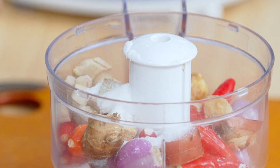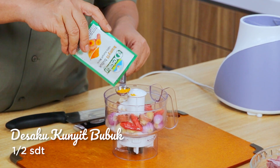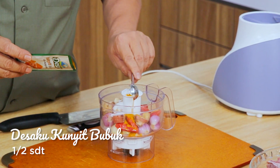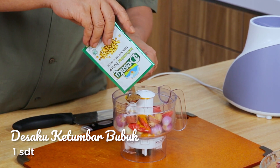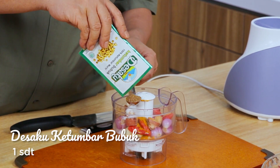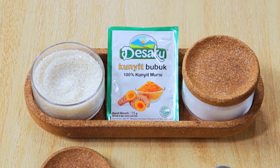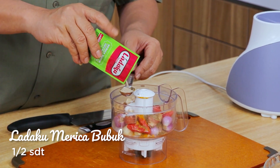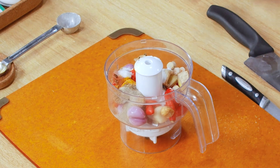Saya tambahkan lagi Desaku kunyit bubuk ya sahabatnya, kita masukkan sebanyak setengah sendok teh. Kemudian akan saya tambahkan lagi Desaku ketumbar bubuk ya sahabat, kita masukkan sebanyak 1 sendok teh. Kemudian saya akan tambahkan setengah sendok teh ladaku merica bubuk ya. Ini sudah semua masuk. Saatnya kita chopper.